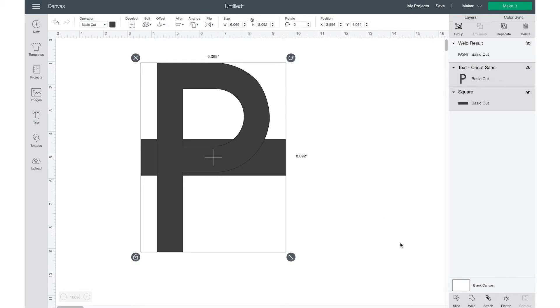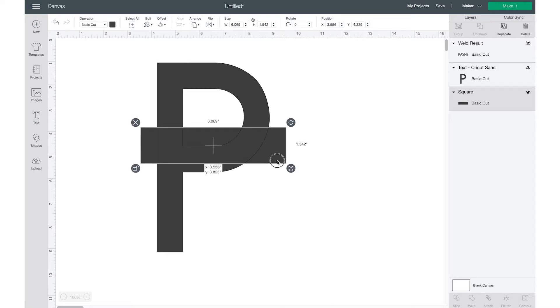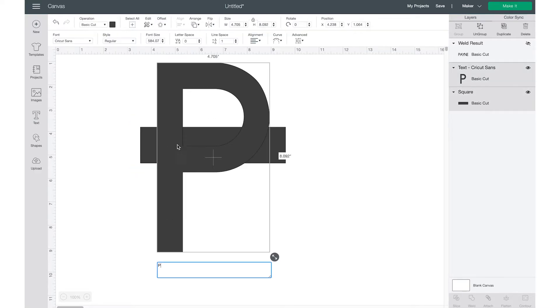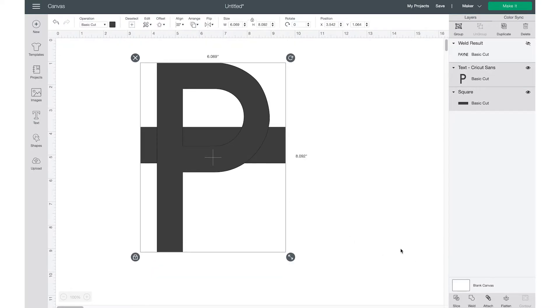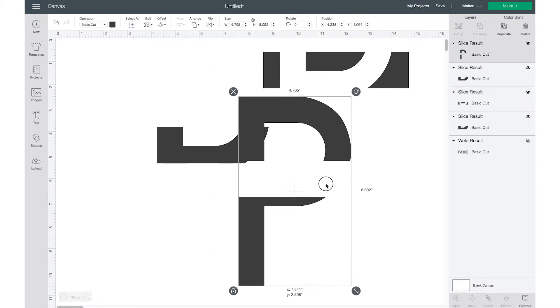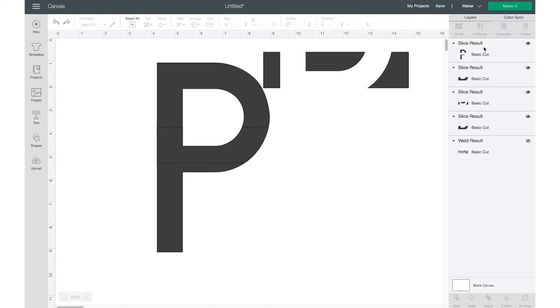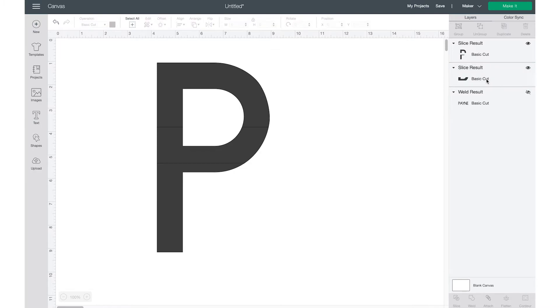Select both the rectangle shape and the letter P, go up to Align, and click Center — I want it right in the center of my letter. Letters like P's, R's, and similar shapes are a little tricky, so I'll move the rectangle up just a little bit to keep the integrity of the letter. Then select the shape and the letter and click Slice.